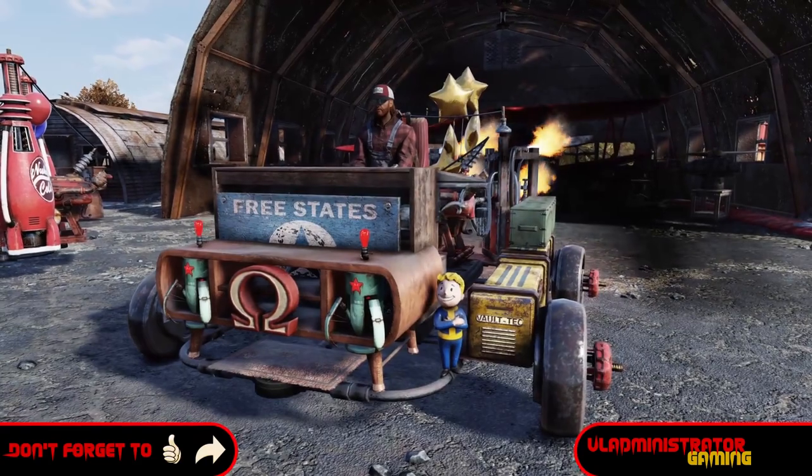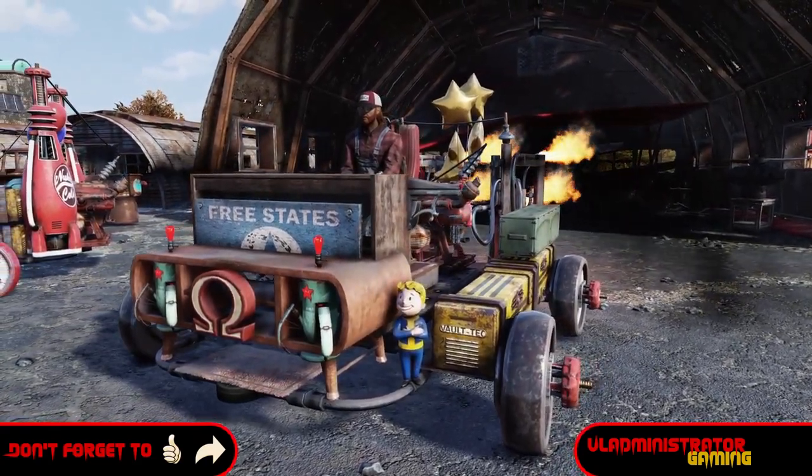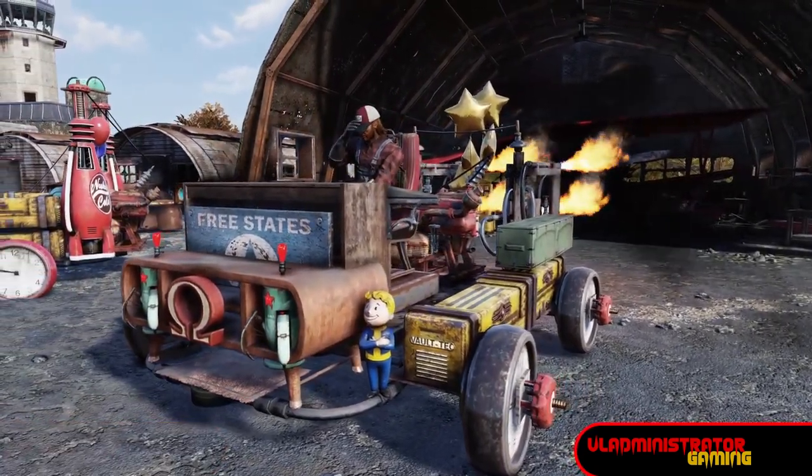Don't forget to like, share, and subscribe for the latest from Vladministrator Gaming. Until next time, I'll see you in the wasteland!